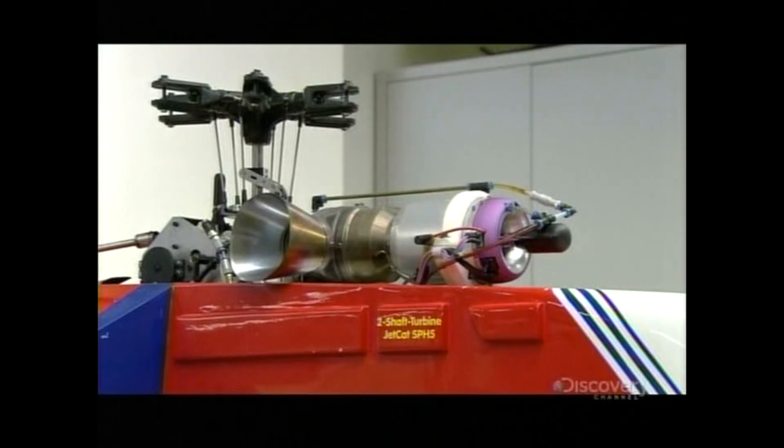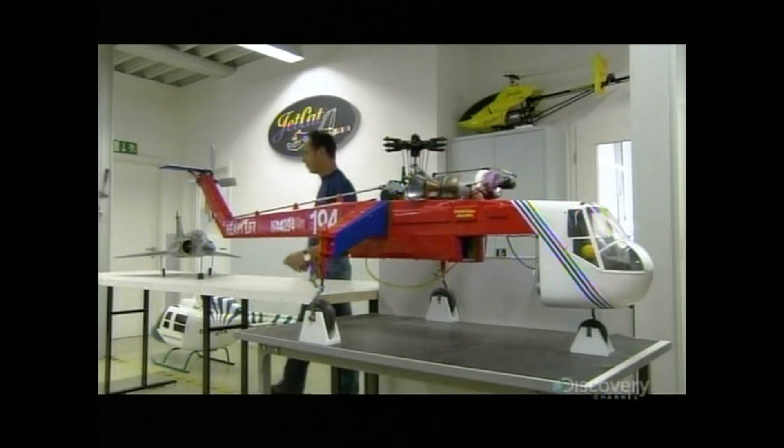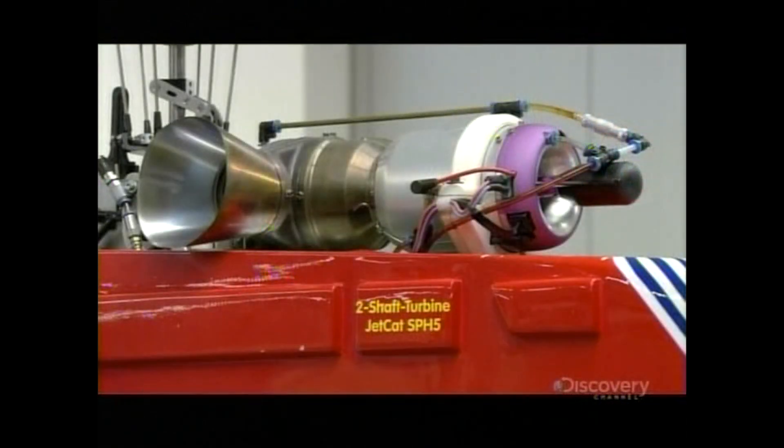For some model aircraft enthusiasts, tiny turbines are now the only way to fly, because they look and sound like a real turbojet. It's a touch of authenticity that can allow the imagination to really take off.